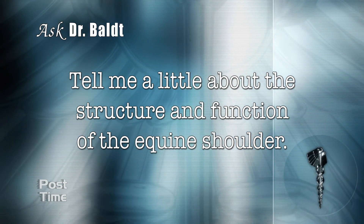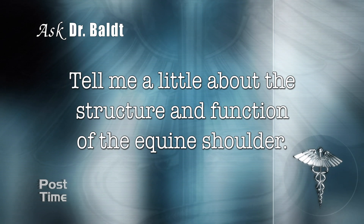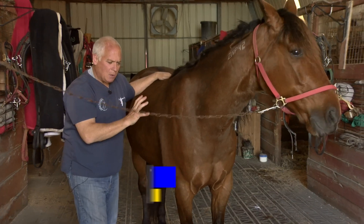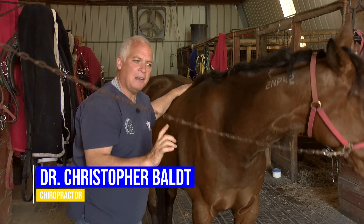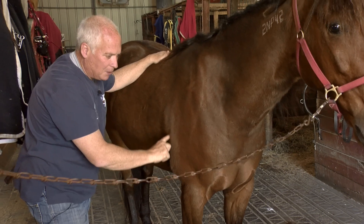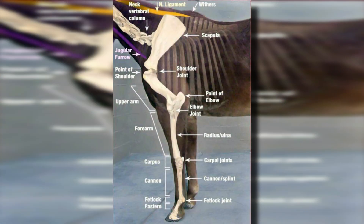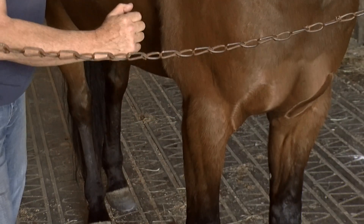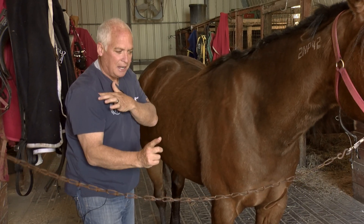Tell me a little about the structure and the function of the equine shoulder. The equine shoulder is very similar, but not exactly similar to that of a human. A couple of the main structures we'll take a look at: one called the scapula, or what we would call the shoulder blade, located right in this area. The next structure is the upper arm bone, which is called the humerus, and there's a joint called the scapulohumeral joint, just like in a human.